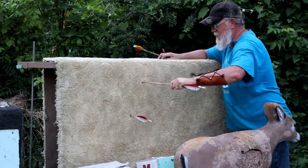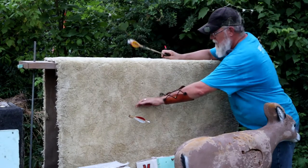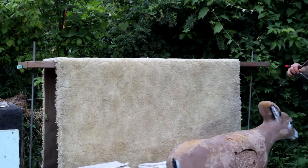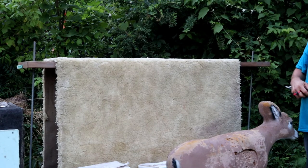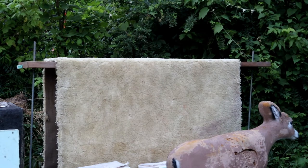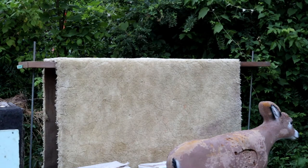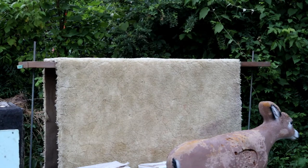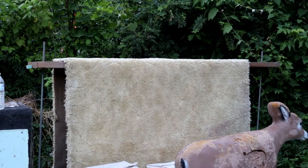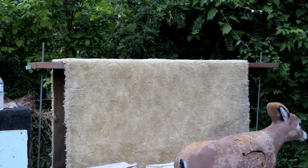It's actually poking through quite a bit on the other side, but at least I'm not looking for them in the brush. So if you're looking to make a backstop, that'll work. The carpet didn't cost me a thing — I picked it up on trash day, spring cleanup, somebody had it out. I thought I'd repurpose it, saved it from going to the dump. It works.